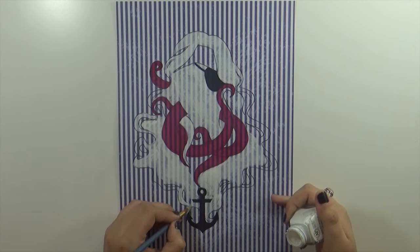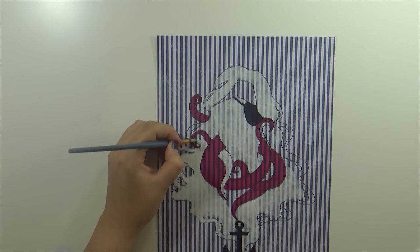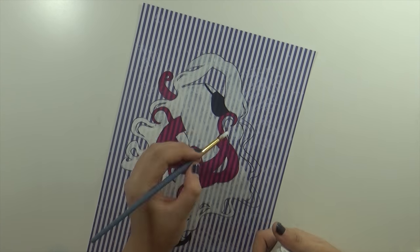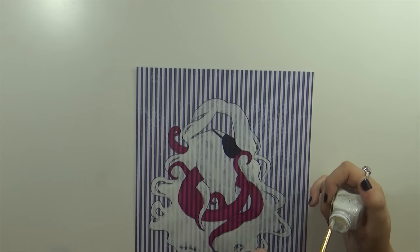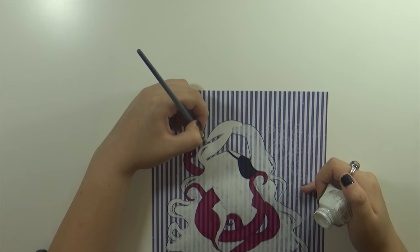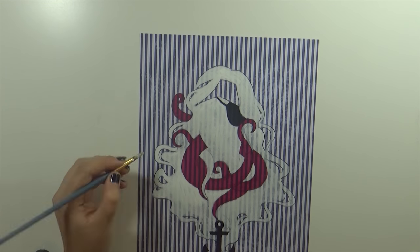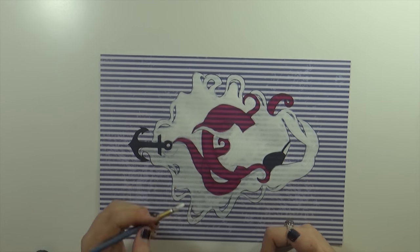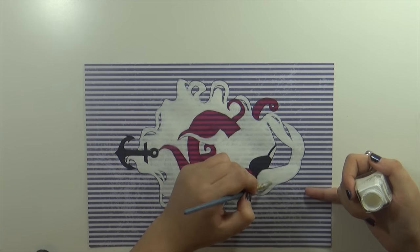It really depends on your design how much detail you want to transfer initially, but because I knew some bits were going to be black and some bits were going to be red, and it would be difficult to add those colors on top of the white ink I was going to use for the biggest portion of the image, I knew I'd have to trace those details in advance and leave them blank so I could add those colors straight onto the paper instead of onto a layer of ink. I used my red Spectrum Noir marker for the tentacles wrapping around the girl, and the black Sharpie for the eye patch and the anchor.